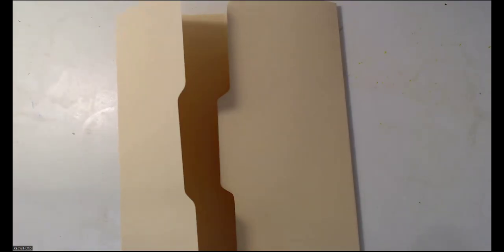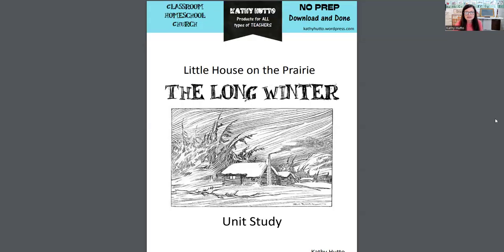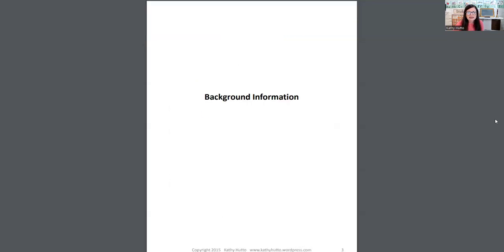Now let me show you a lap book resource you can have — a lap book for The Long Winter that I was talking about. I have a resource that I want to offer you; it goes along with The Long Winter and I'm going to offer it to you for free. I'd like to do a little walkthrough to show you what it's like. Here it is: it's the Little House on the Prairie — The Long Winter unit study, but it's basically a lap book.